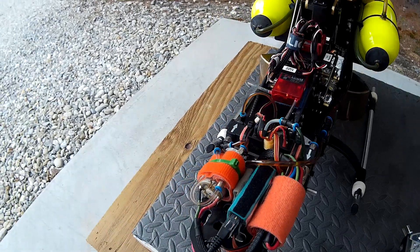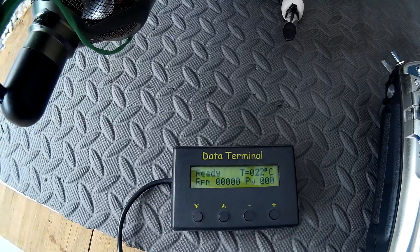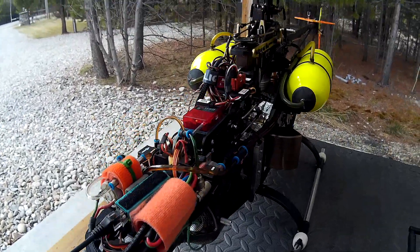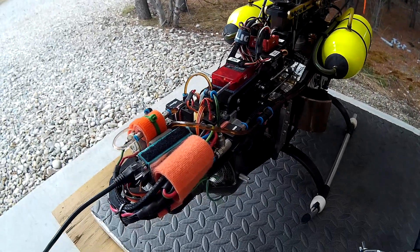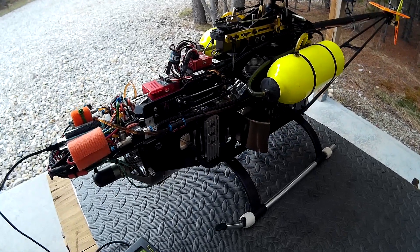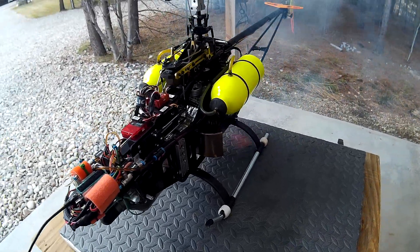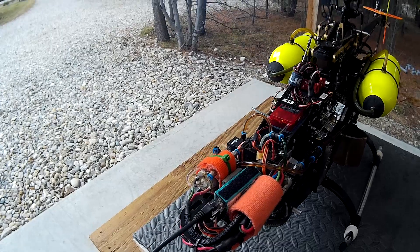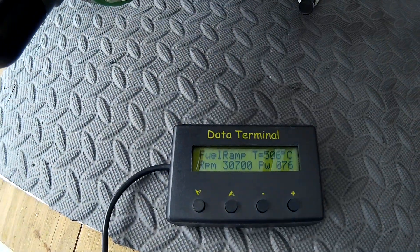So I guess here we go. Ready. RPM's reading zero. And we'll see what happens.